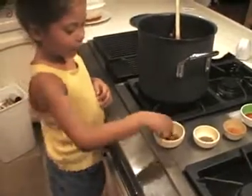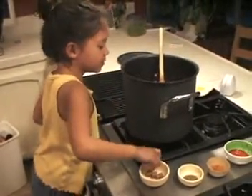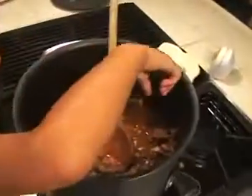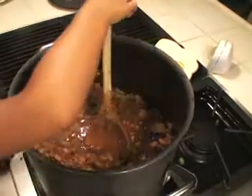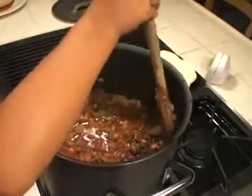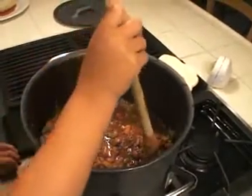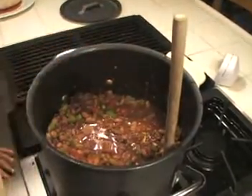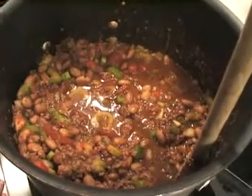I'm adding four beef bouillons to our chili. I'm putting them everywhere so they melt. Now I'll mix that — just put it on the fire right there. You can see how it's going down as it melts.